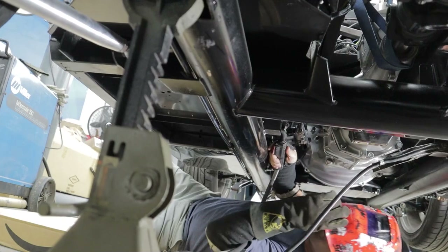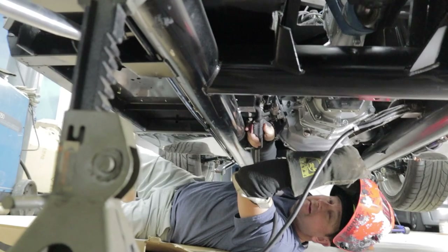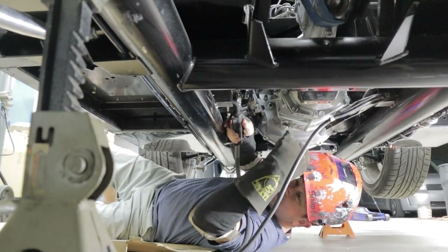Alright guys, we got that cut out. Adam's gonna get underneath there and weld some stuff - the last of the seat supports. The fuel tank's plenty far away - it's back here, I don't think it's gonna be a problem.